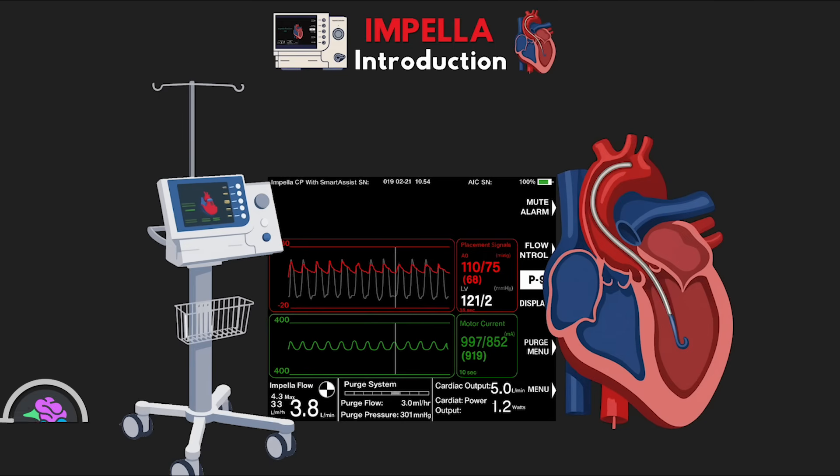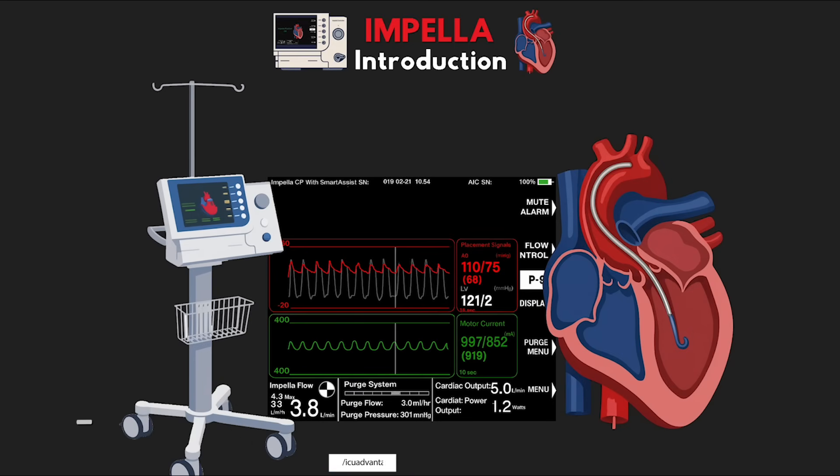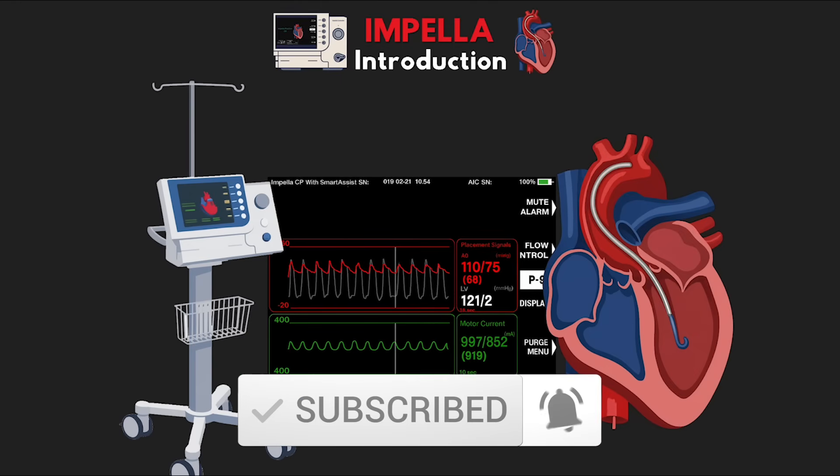Welcome back to another video lesson from ICU Advantage. My name is Eddie Watson, and my goal with this channel is to try to give you guys the confidence to succeed in the ICU by taking these complex critical care subjects and making them easy to understand. I truly hope that I'm able to do just that, and if I am, I do invite you to subscribe to the channel below so you'll never miss out when I release a new lesson.